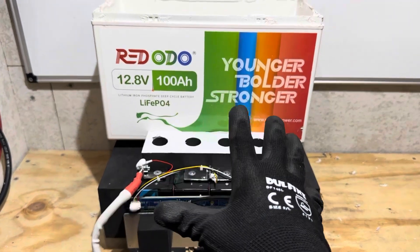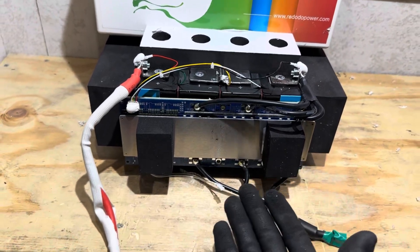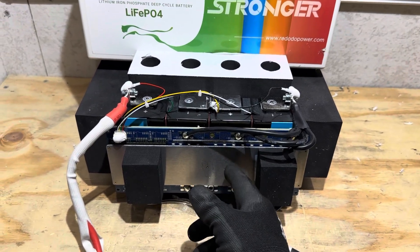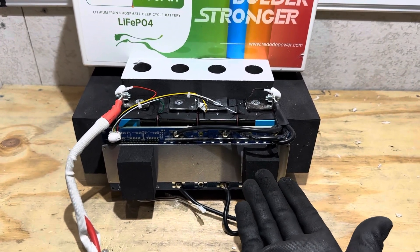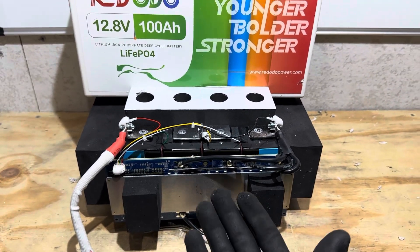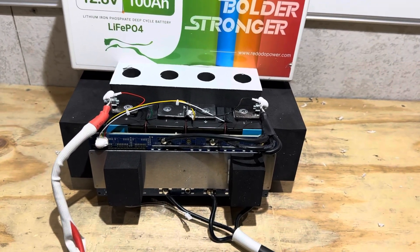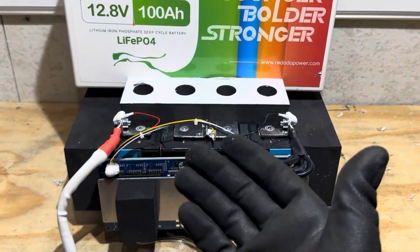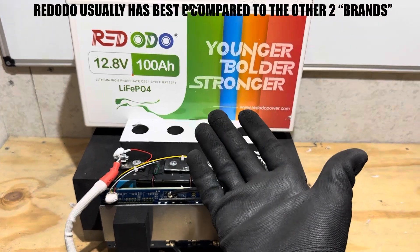I'm going to share my final thoughts on the Reddodeo Group 31 lithium iron phosphate battery. Good quality build — no complaints. It's built properly, works properly, and has good capacity. I made a little surprise discovery on the BMS, and that's why I bring these teardowns to you. I confirmed my suspicions about the three brands being the same — if it quacks like a duck and looks like a duck, it's probably a duck. Good energy storage lithium iron phosphate battery — that's what this model is catered for. No low-temp protection, so it's not for you if you need that. But if you need a good workhorse battery that's energy dense and affordable, this might be the one.